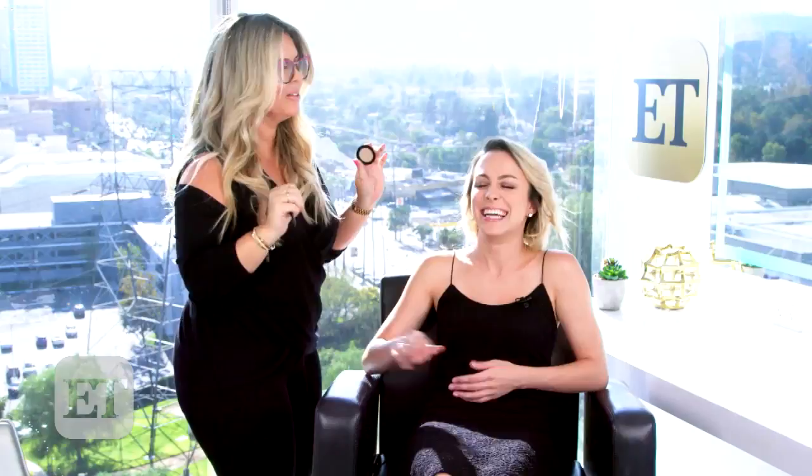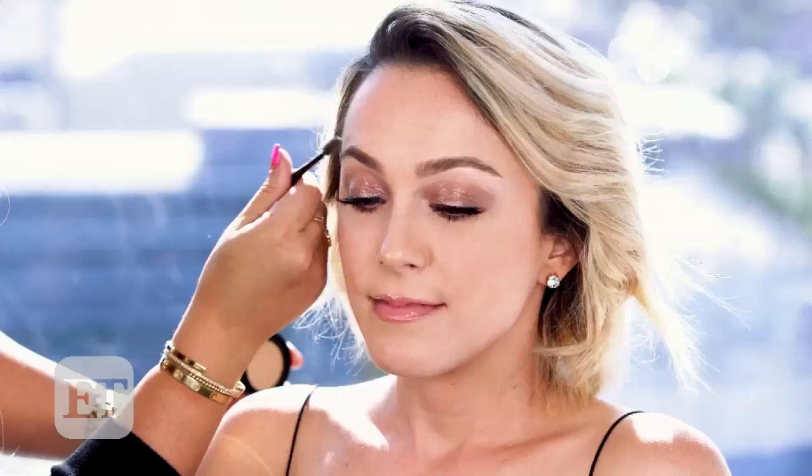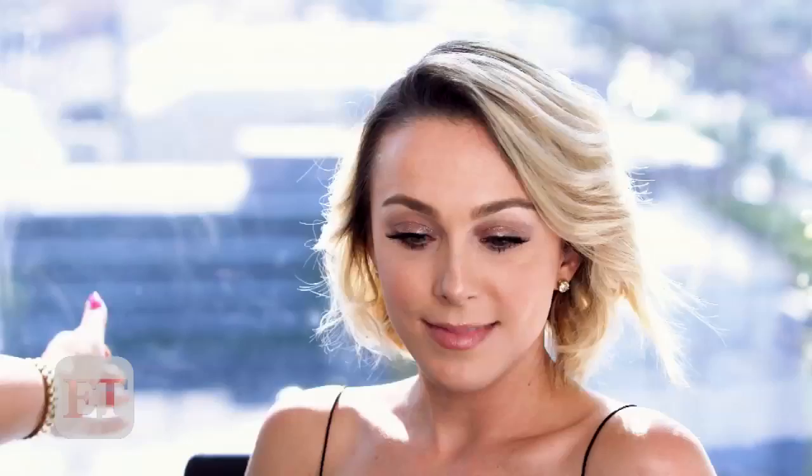Now we're just doing the same thing again — using the blonde powder — and you guys can see how soft and natural her brows look. They just open up her eyes, and that is pretty much it. We highlighted with a light highlighter to lift the brow bone and filled it in with a blonde powder, and they look fab. You work your magic so quick!